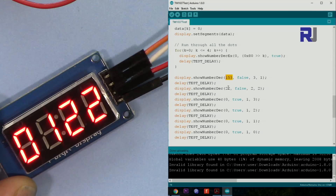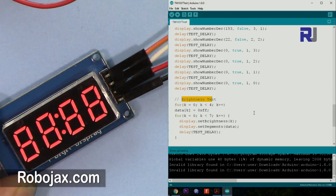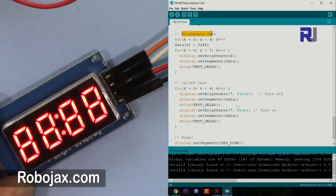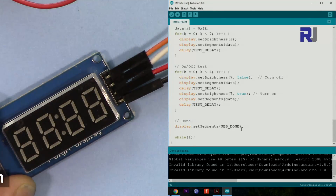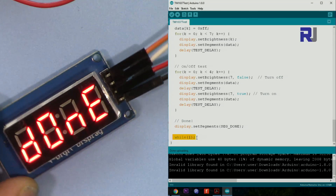Then it shows 153 and 22 on the screen, followed by 0 and other numbers. Then it tests the brightness — you can see it here. After that it goes to on/off mode. This code tests turning the display on and off. Then it prints 'done' — you'll see the text on screen. Once it's done, while equals 1 means an infinite loop, so it stays there forever until you unplug the Arduino.